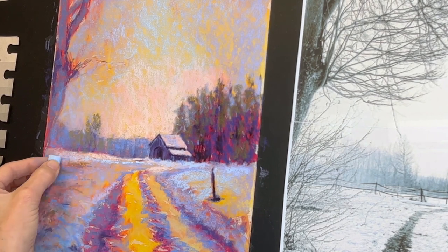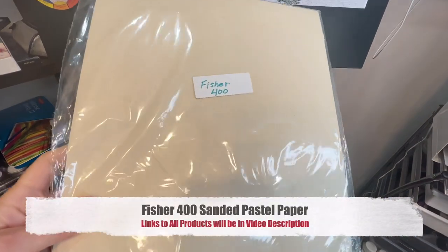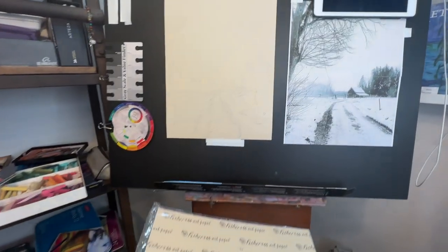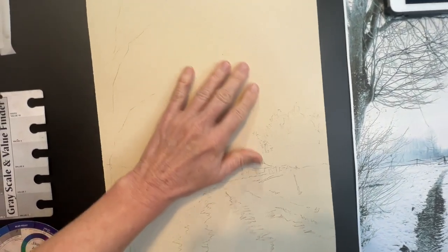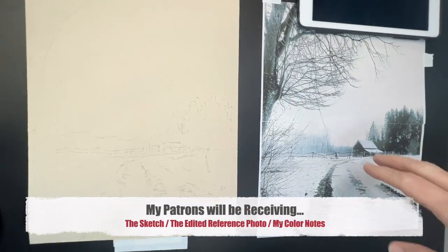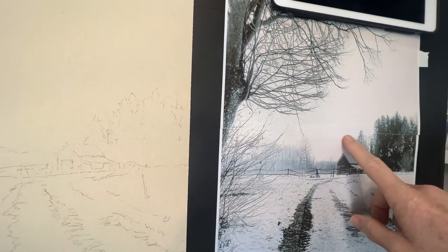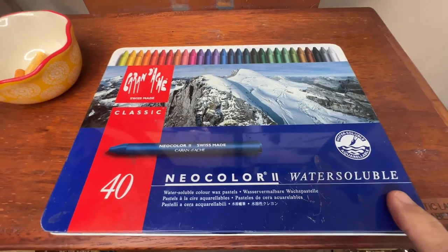The pastel surface I'm using is called Fisher 400 soft pastel paper — it's a sanded surface that literally feels like sandpaper. I get it from a company called proartpanels.com. I did a simple pencil sketch to get started, and if you're a patron of mine you'll get a copy of the sketch and how I printed it out to be the same size as my surface.